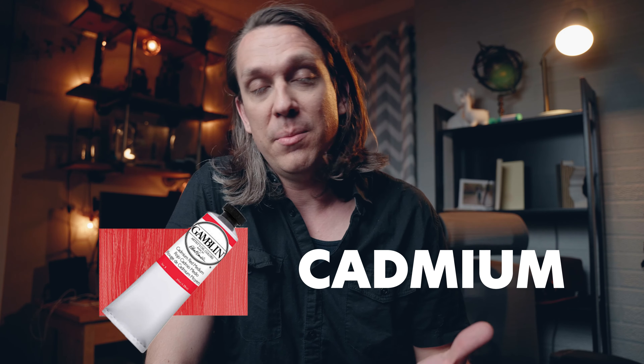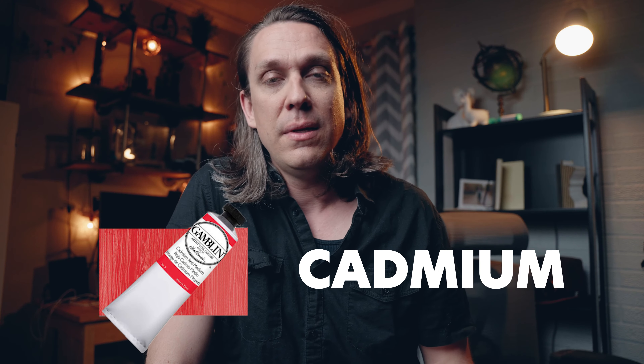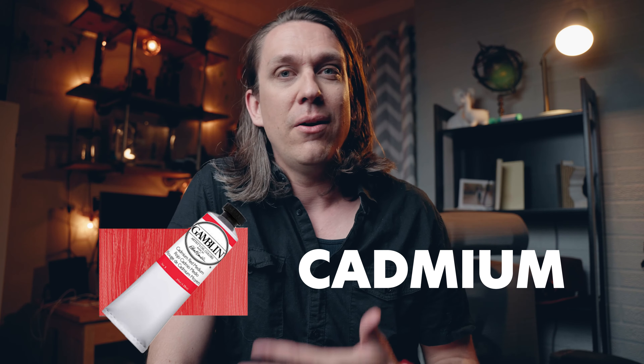One thing I hear conflicting information about is the cadmiums — like cadmium red or lead white. Some artists find alternatives to those colors. From the research I've done, it appears that the cadmiums are not as toxic as they used to be. If you're not eating them, you're going to be okay. It's not like a paint thinner that's evaporating into the air. So don't eat your paints.